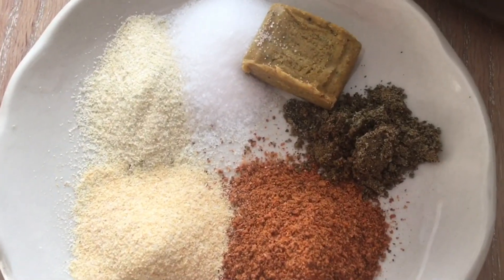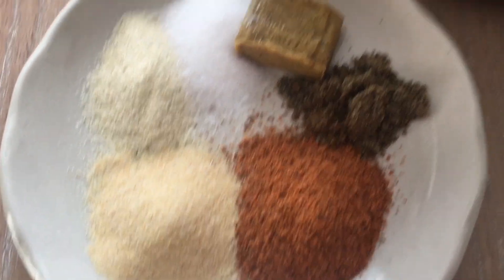I have some black pepper, I have some tandoori masala, I have some onion powder, garlic powder, and salt.